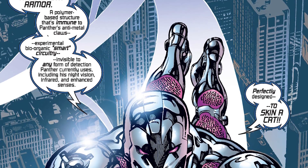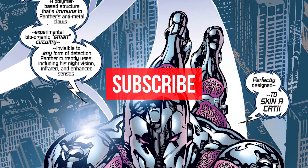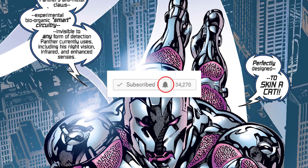Hey guys, welcome back. If you're new to the channel, be sure to subscribe so you can catch new videos every week, and don't forget to hit the bell so you can join the notification squad.